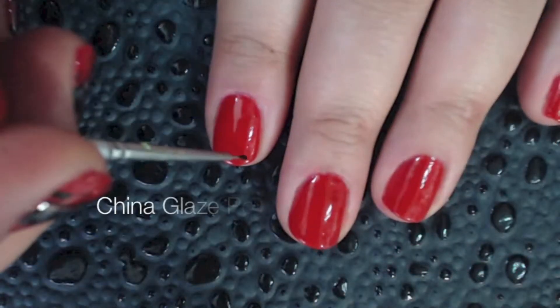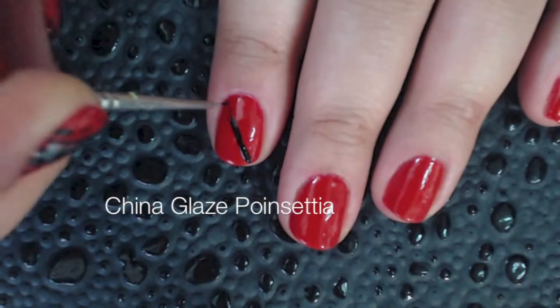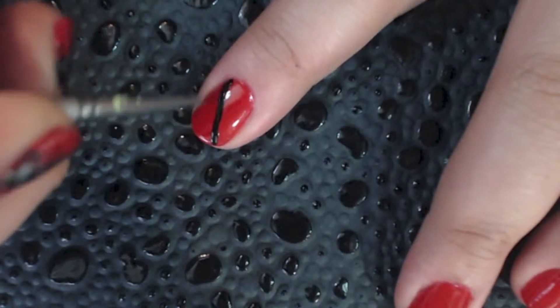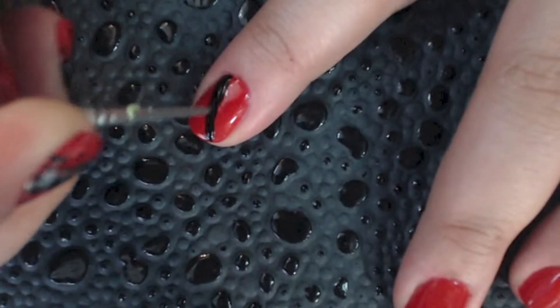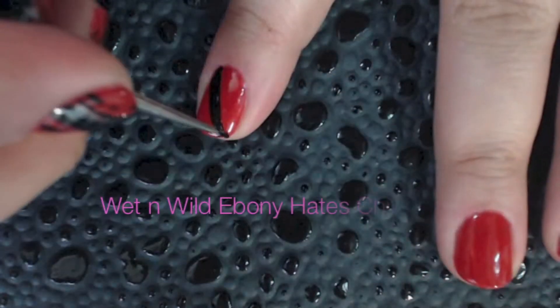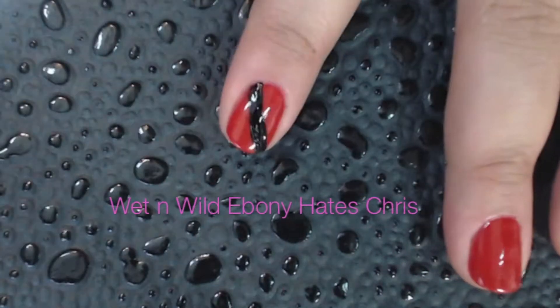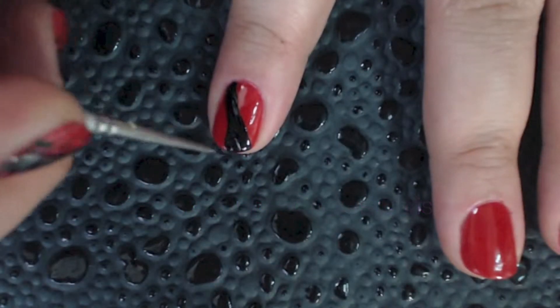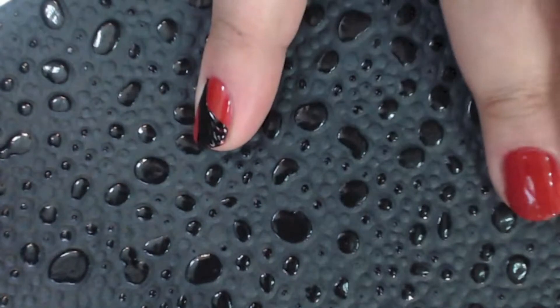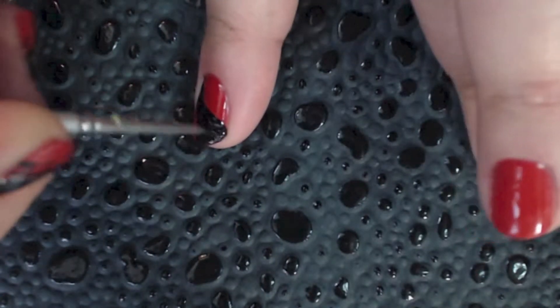The base color on my nails is China Glaze's Poinsettia. Using your nail paintbrush, you're going to create a line on your nail diagonally across it about an eighth of an inch thick. The color that I'm using is Wet n Wild's Fast Dry, called Ebony Hates Criss. Next you're going to create a V at the end of the line, using the end of the line that is closest to the edge of my nail.